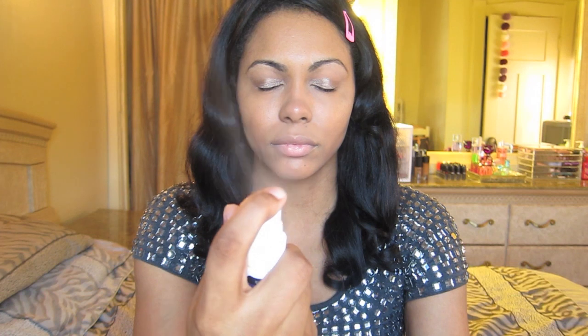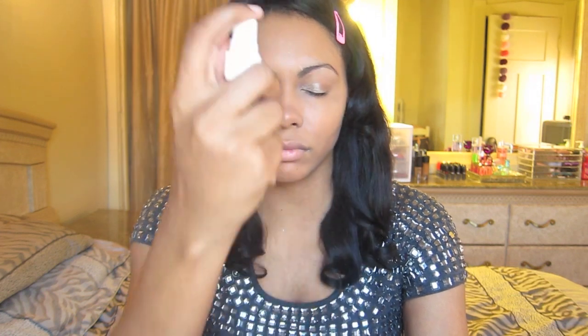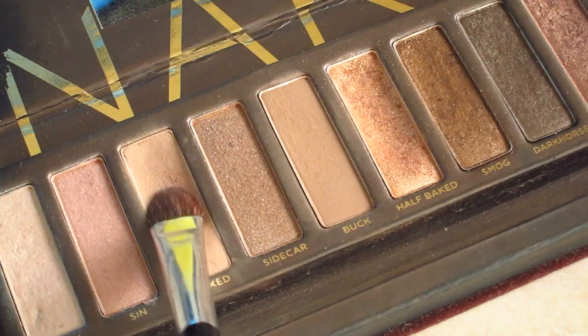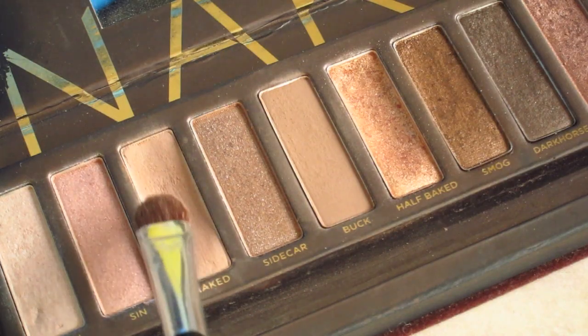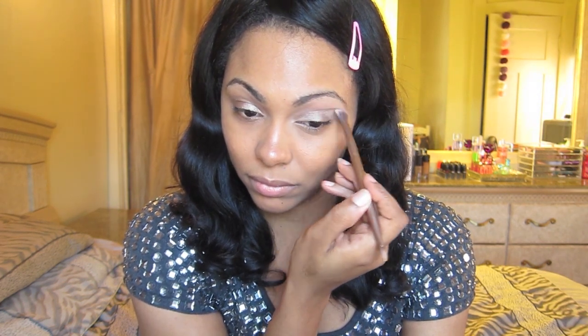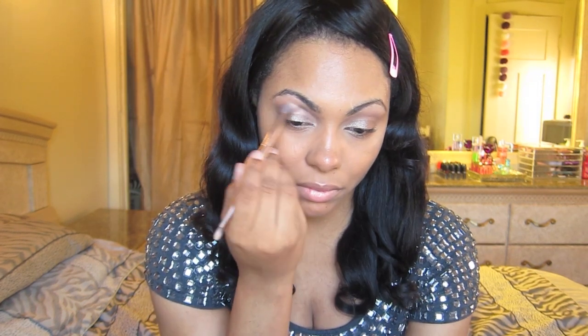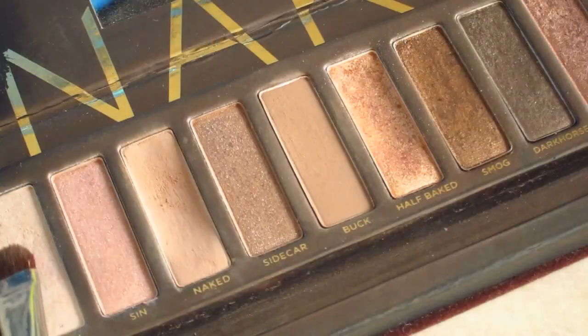Then I'm going to set my face with Urban Decay's Makeup Setting Spray. Now I'm going to go into Urban Decay's Naked Palette, taking the shade in Naked, and use that as my crease color. I'm going to layer this color on at least about four times because it's kind of a skin-tone color, so I really want it to show up and look great.